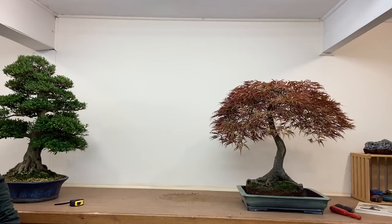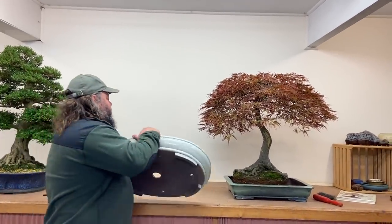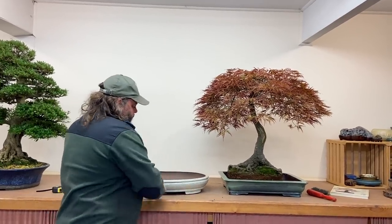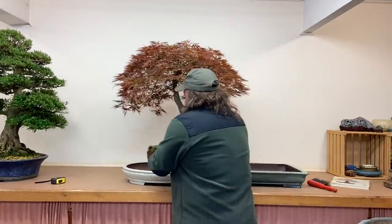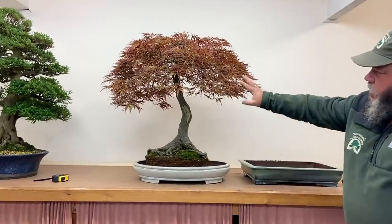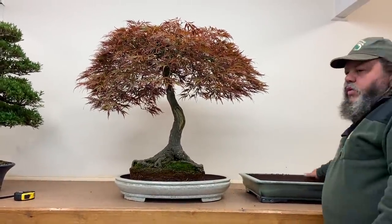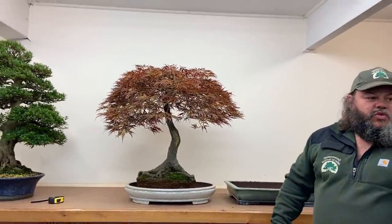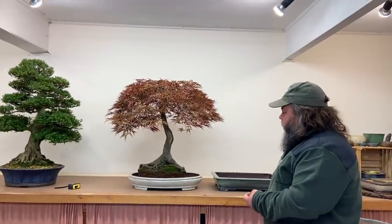We've done round pots, ovals, hexagonals, rectangles, and lotus designs. Finally, there's this nice oval with quite a lively glaze — a lot of trees won't suit it, but this tree could carry this glaze off. Like I said, we've tried near on 15 pots. I'm going to have to make my mind up soon because some of these pots will get sold — I can't just keep 15 pots and decide next March.